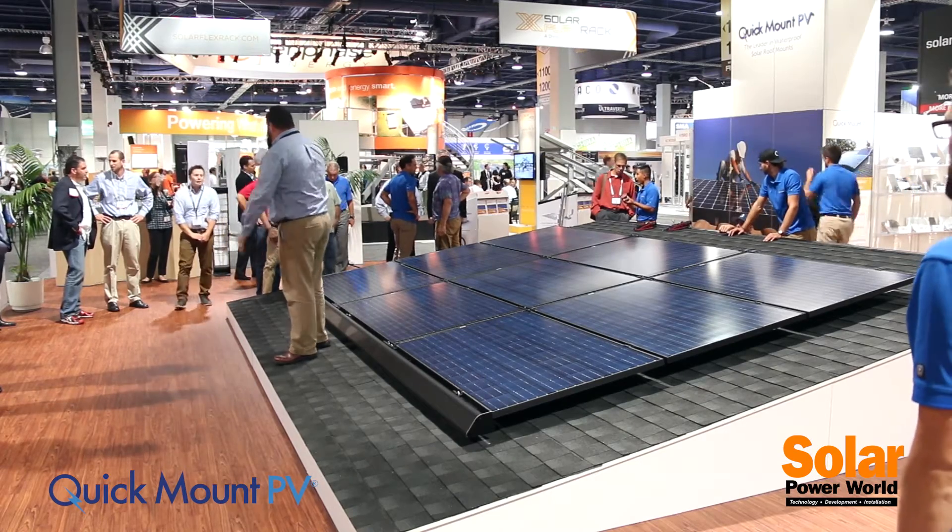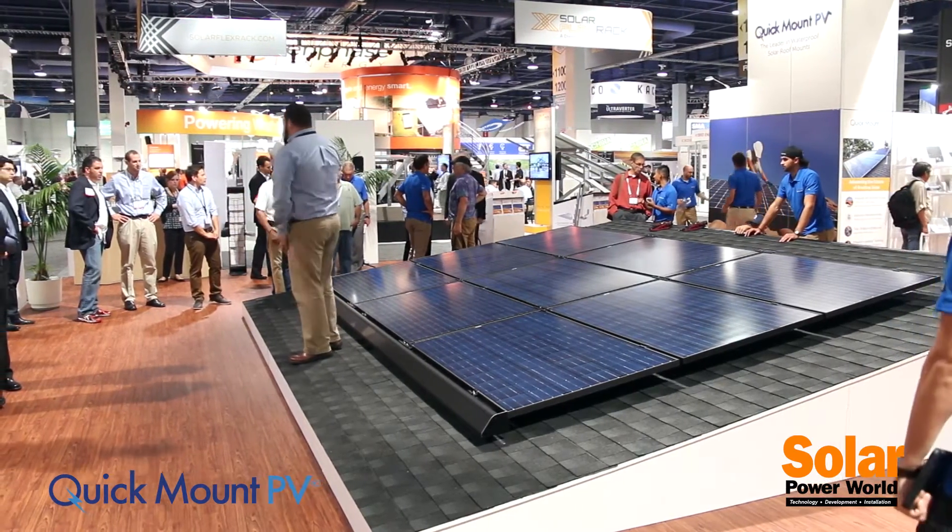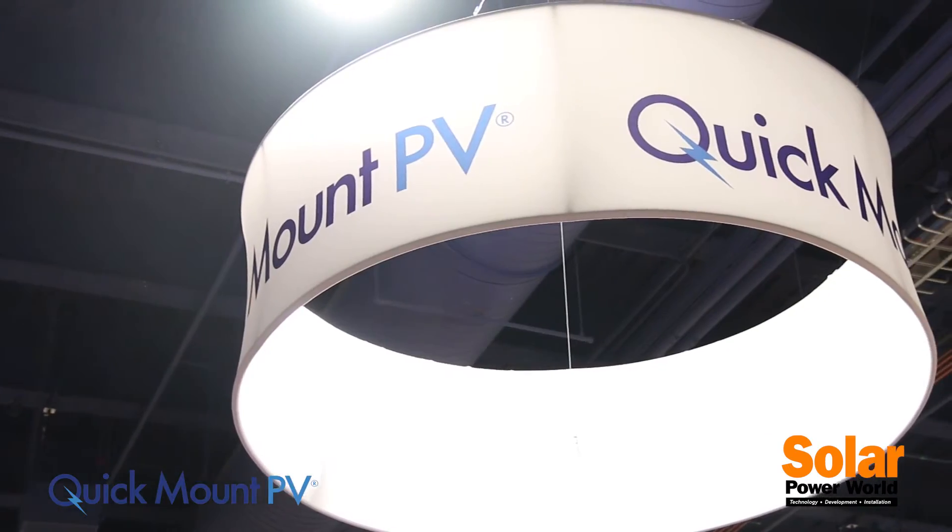We've got our Quick Rack experts here in the booth if you have any questions — they're happy to answer them and give you more information. Thank you so much for your time. Have a great rest of your convention.